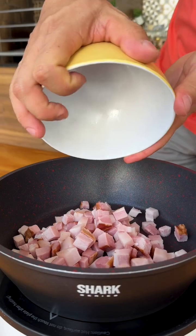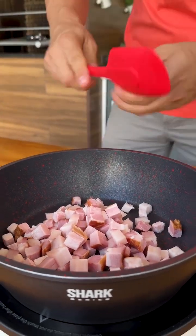While our pasta is cooking, I'm going to put 300 grams of chopped bacon in another pan and let it fry.